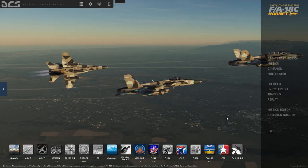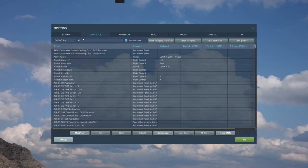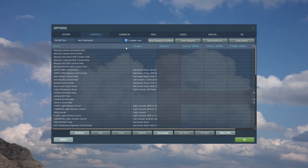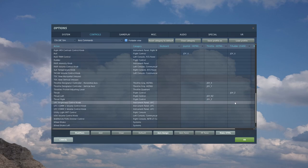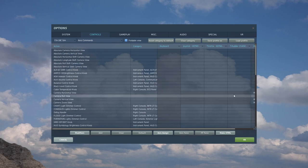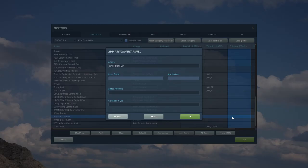Now I'm going to go over a quick issue that sometimes happens after DCS updates. Sometimes you'll hop into a plane and your rudders will control the thrust, the pitch, and the roll — so if you try to taxi using your rudders, it may throttle you up and you may hit a fence. Go up to Options, Controls, F18 Sim, and go back to Axis Commands. Scroll down and you'll notice the rudders are bound to roll, pitch, and thrust. Click the rudder column and clear the category. Then go back in and re-bind your rudder and wheel brakes, which we've already done so it should be fairly straightforward.